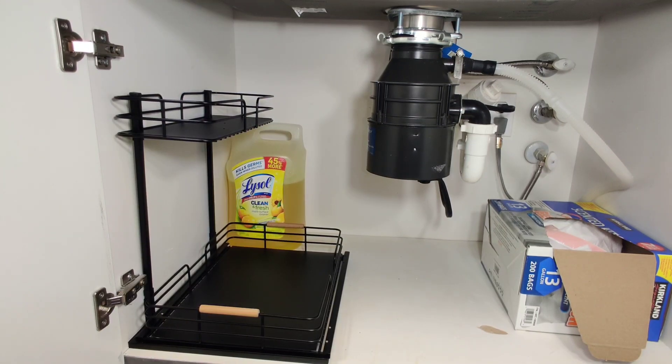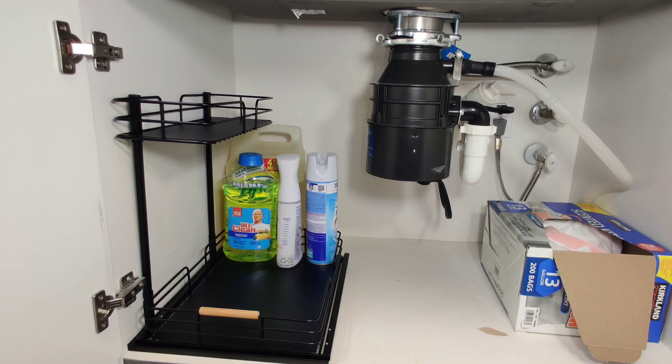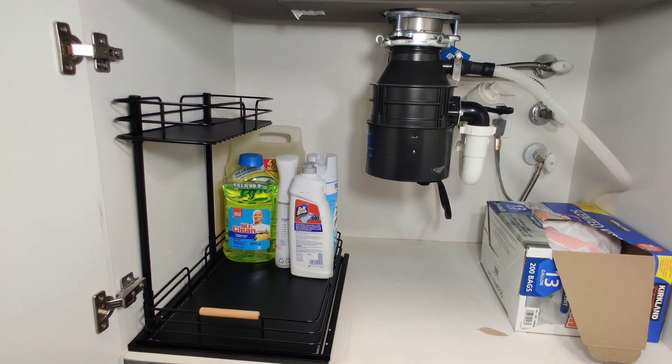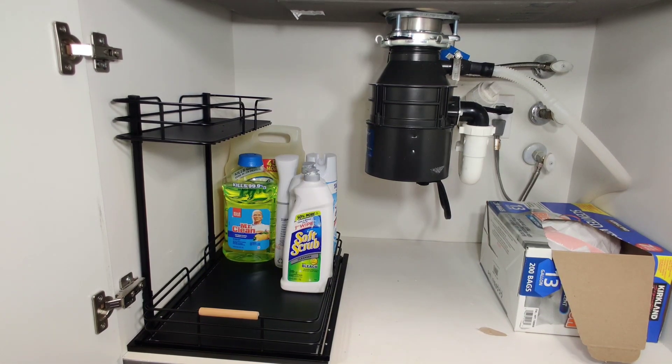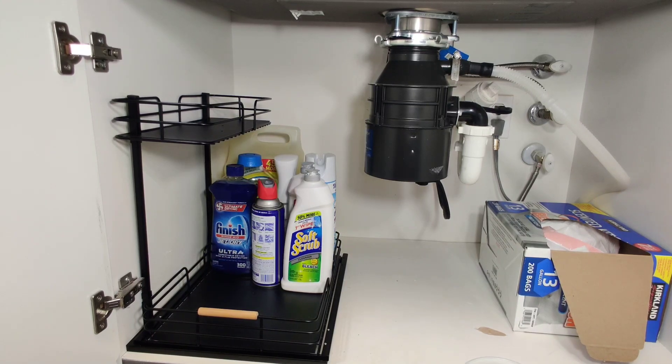As I was putting together all of this, I can tell that this organizer is super sturdy. It's made out of really durable materials, and all of the items I was putting on it — it was not having the organizer bend or wobble, which I absolutely love. It is long lasting.